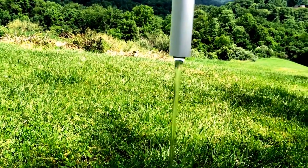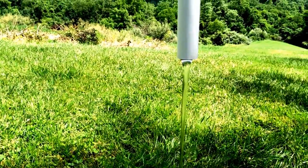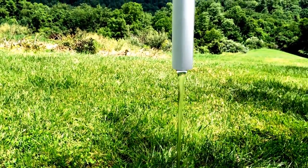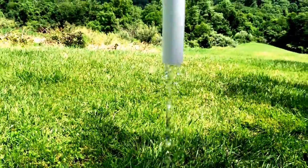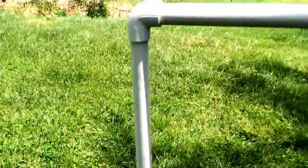The water is starting to slow down quite a bit. The water inside the barrel is close to the opening — and it has broken. This is where the water level was when it broke.